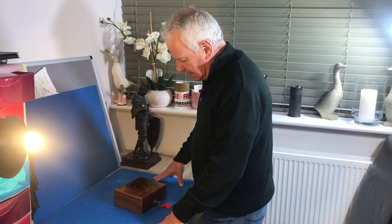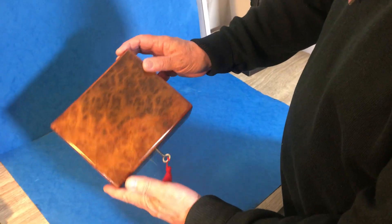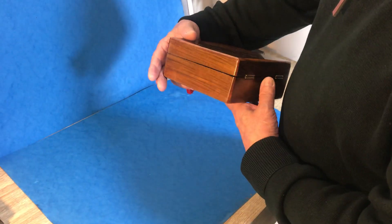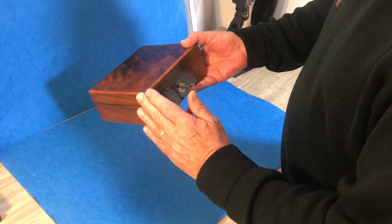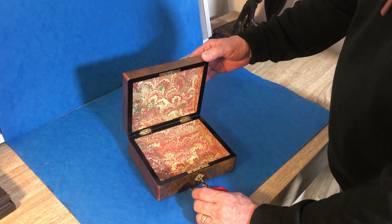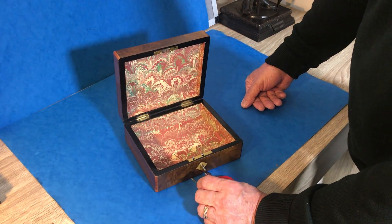Our next little box is this 1870 burr walnut — beautiful piece of burr with straight grain sides and back, burr top and front, all cross-banded in tulip wood. A lovely sized little box with a working lock and key, and we've relined the interior. A lovely little box.